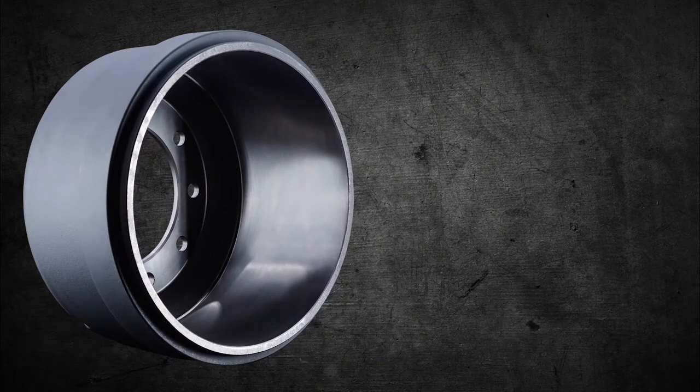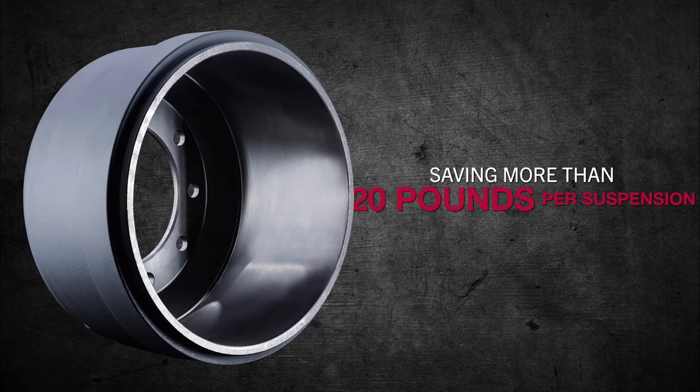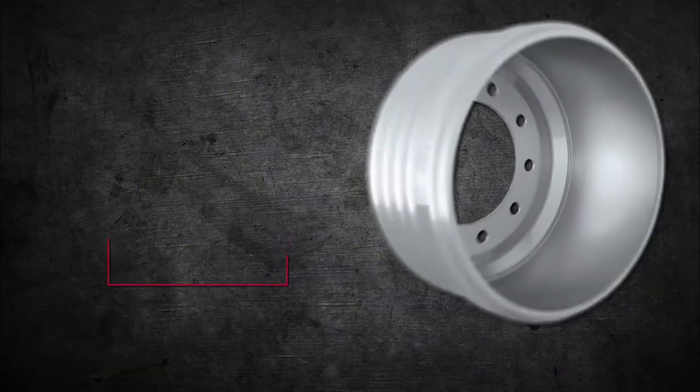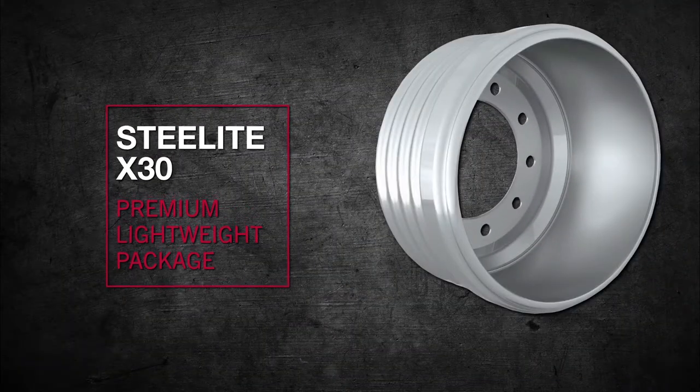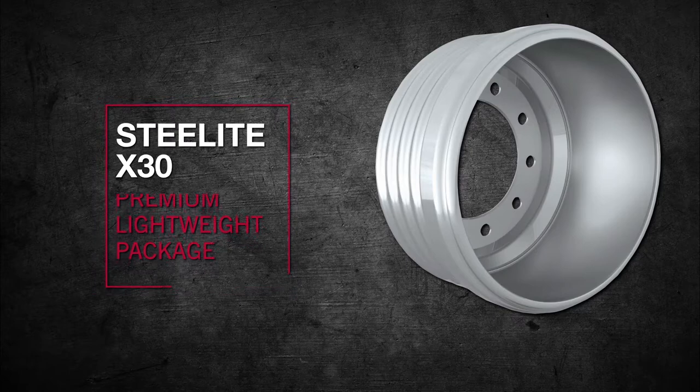Meritor exclusive lightweight drums include the lightest cast drum in the market, saving more than 20 pounds per suspension, and our SteelLite X30 Premium lightweight package, which exceeds all OEM and FMVSS 121 requirements for durability, lasting performance, and low maintenance.